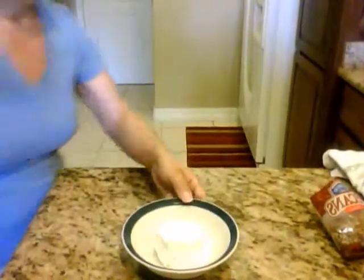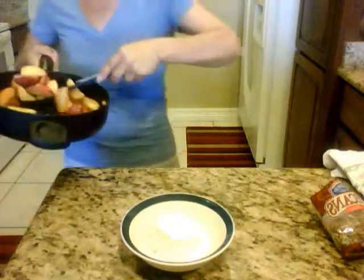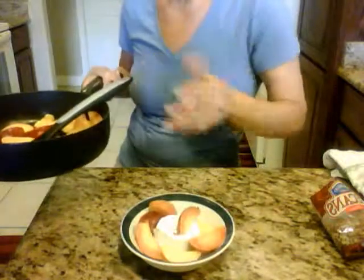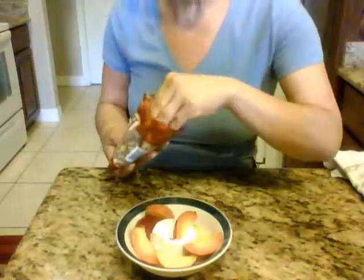I'm going to turn this laptop so you can see. You have your half cup of ice cream, and then you're just going to put your peaches on there. See, the peaches held their shape pretty well — it's about two peaches, but you can gauge it according to what you like. And see, that was very simple!